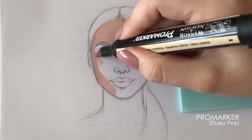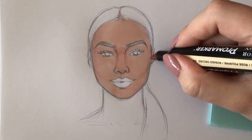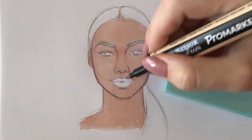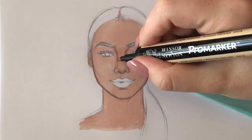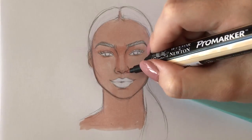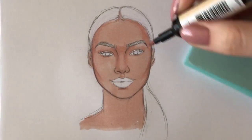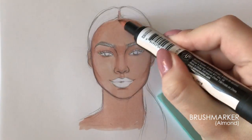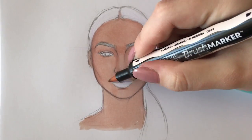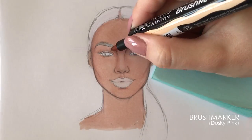I first apply a smooth layer of color covering the whole face and neck. Then, still using the same color, I enhance the places that are usually more shaded to bring a three-dimensional, realistic effect to the face. Then I take a lighter shade of marker and blend the colors together, and go over the shades once more using a brush marker for a softer finish.